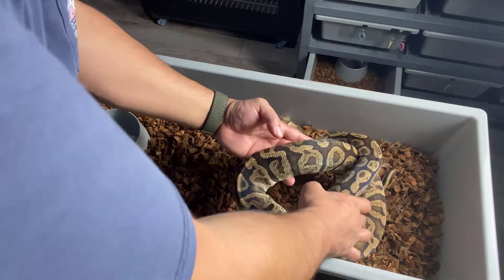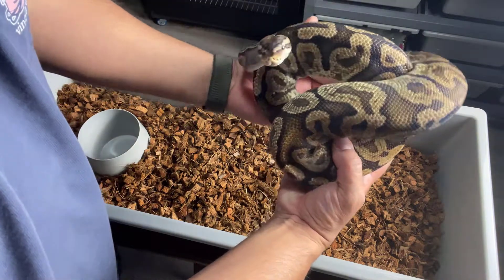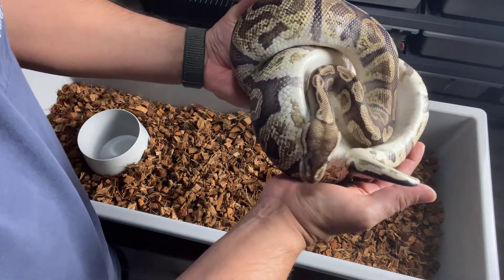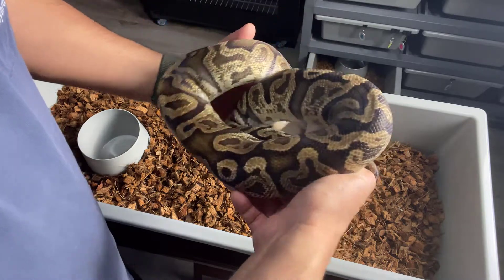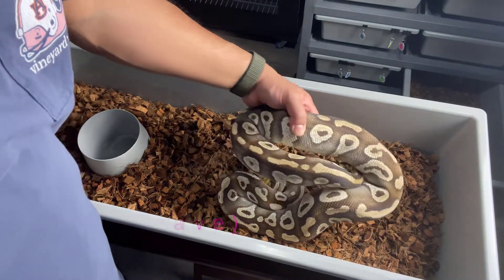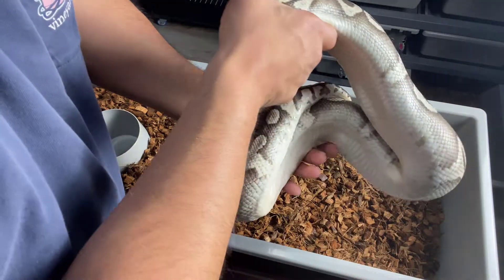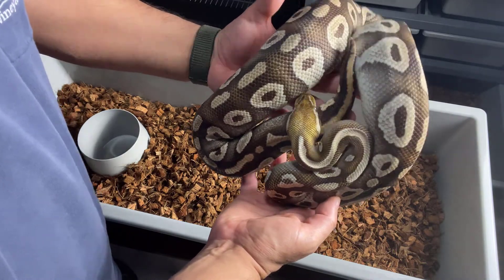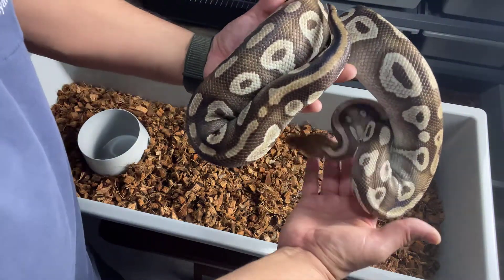This is a Pastel GHI. And this one is just a Pastel Mojave — or Pastave. There's another one I got from Geert. Cool head on it — it's a big girl as well. Again, that's a Pastel Mojave female.